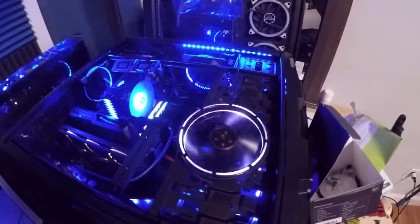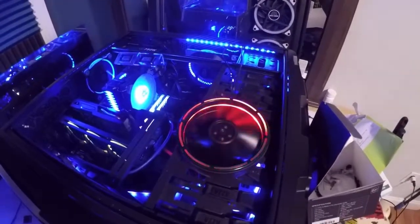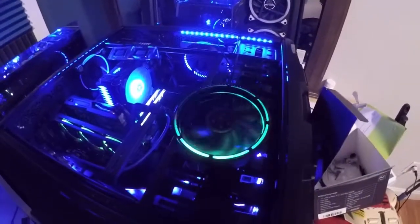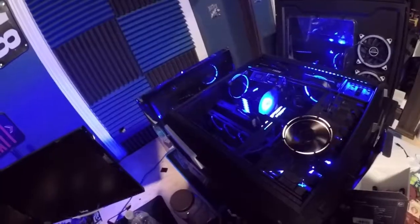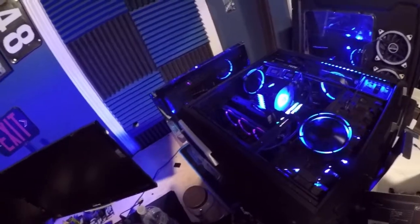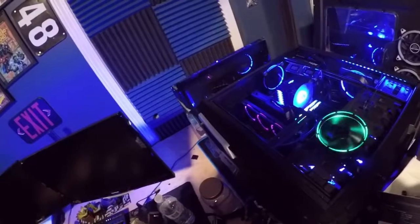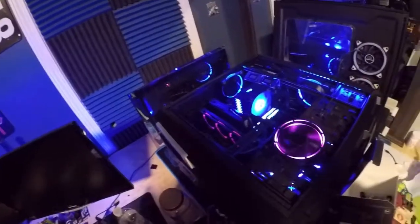We're going to use this for dad's computer. We're going to build him a gaming rig — pretty effectively it's going to look great. He's going to love it, and I get a video out of it too, so it's a win-win. You guys get to see how to build an awesome eye-candy machine for the low low.